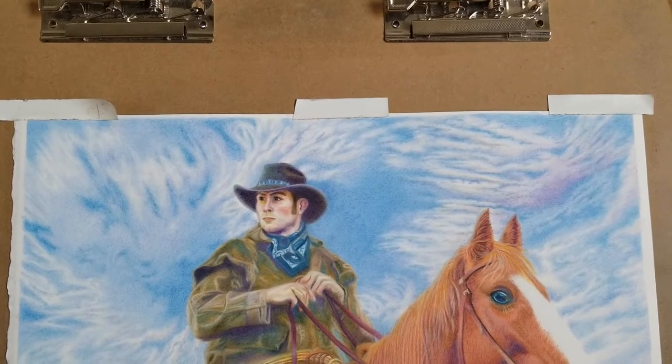Let's move to my computer and we will take a look in some detail at the photos I used and some of the decisions I made. Here's a close-up of the finished art.